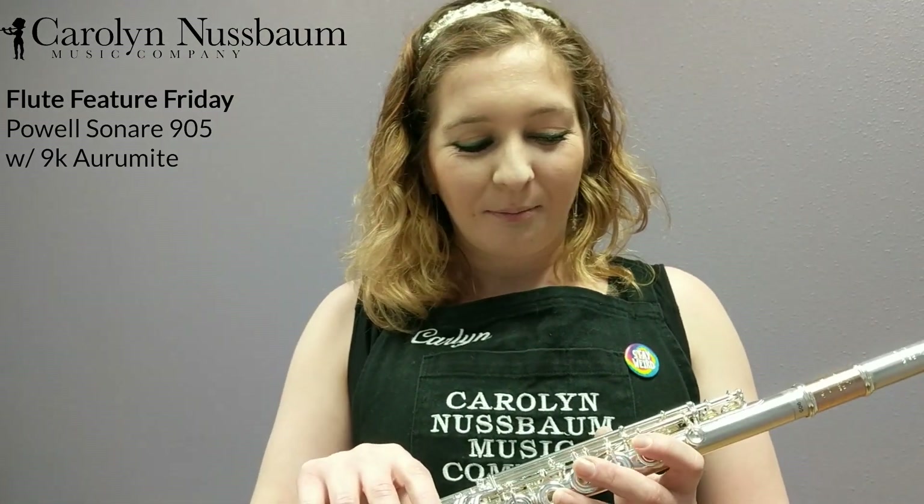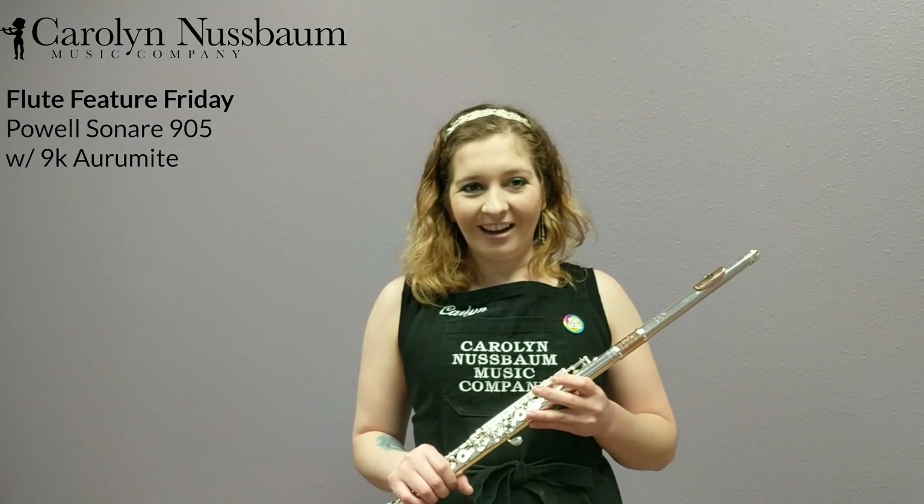Anyway, I ramble, but that is the flute for today — the Powell Sonare 905. And let's give it a shot.